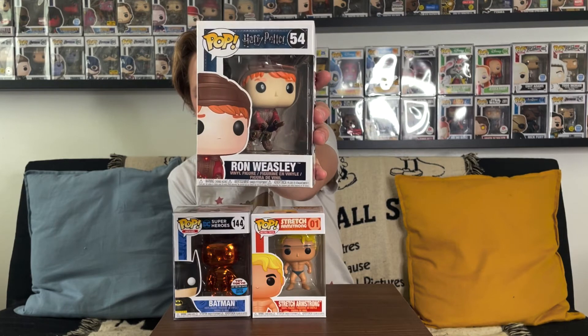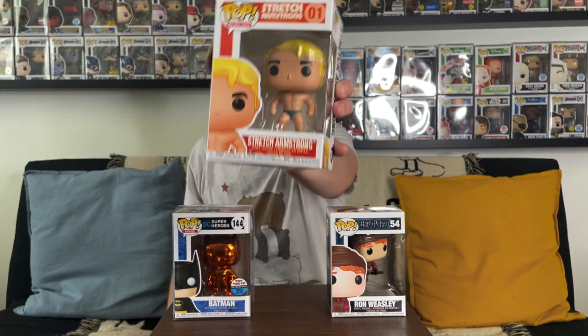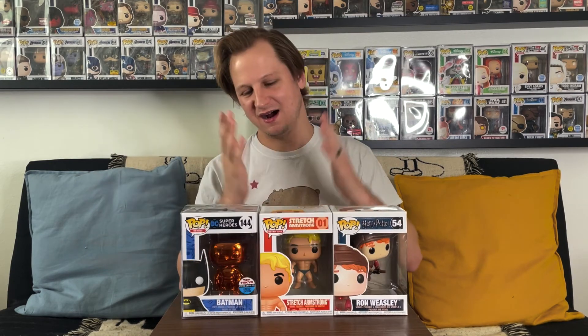Starting with Ron Weasley on the Quidditch broom — valued at $11. Nothing too crazy there. Then Stretch Armstrong, number one in the Retro Toys line — also worth $11. And finally the orange chrome New York Comic-Con exclusive Batman — if you watched last week's Boom Loot mystery box you'll know this one — still valued at $55. Adding it all together, that's a grand total of $77, which is above the $60 we paid — a $17 profit. That's a win!